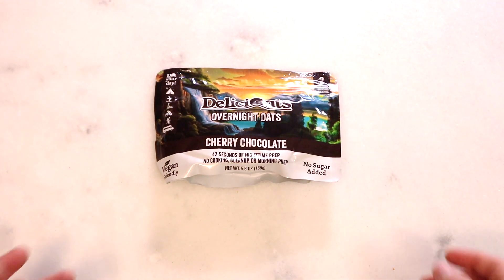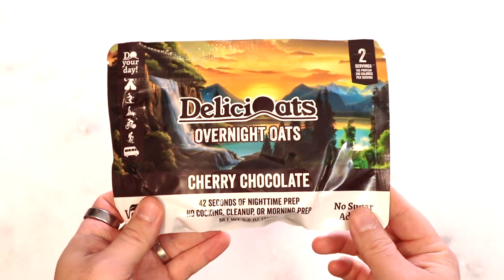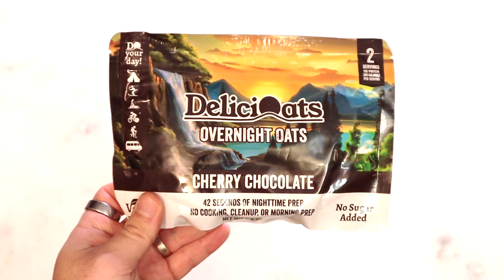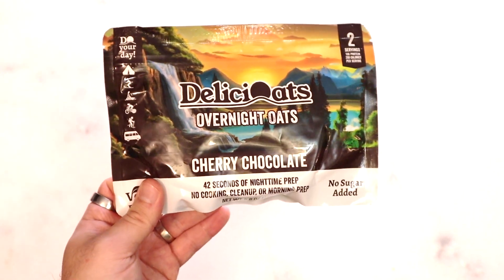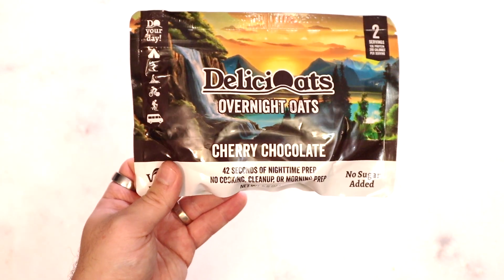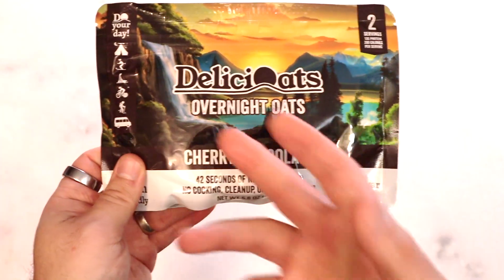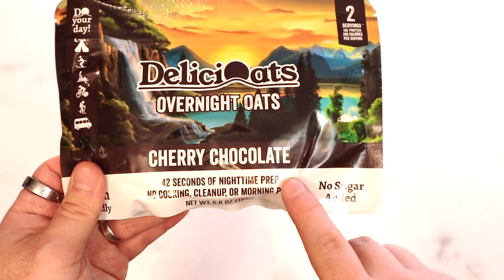Hello again everyone, welcome back. Today we're going to look at a new brand, at least new to me — Delicioats. This is set up to be an overnight oat. A lot of times on the trail, folks cold soak their meals — they put cold water in and let it steep for hours. So in the morning you might make your lunch or dinner, throw some cold water in, put it in your pack, and when you reach your destination it should be rehydrated. Obviously that means no hot meal, but for oatmeal that's really not a huge problem.